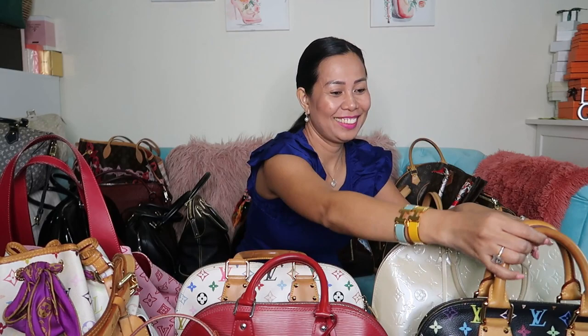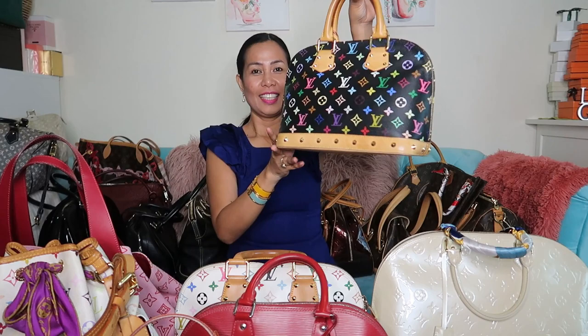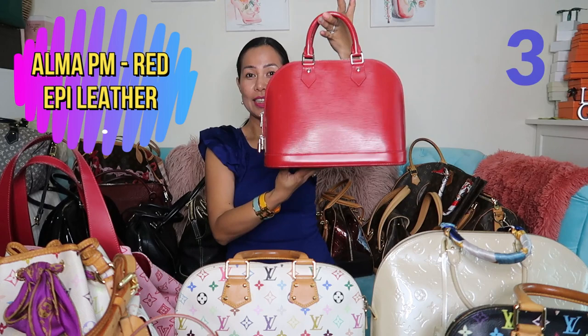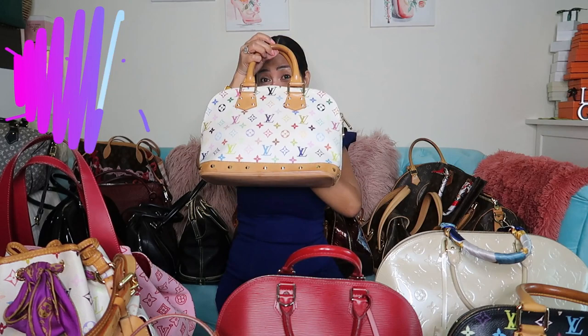Next is my black multicolor Alma in PM size with studs. And then this one is the same Alma style but in epi leather in red with silver hardware.